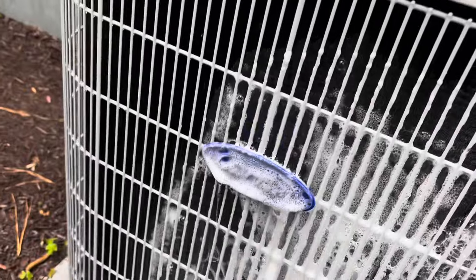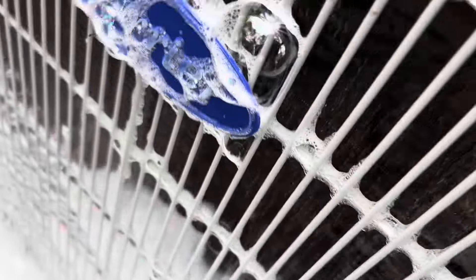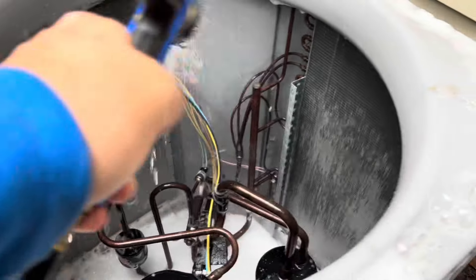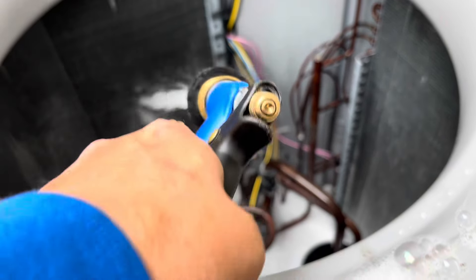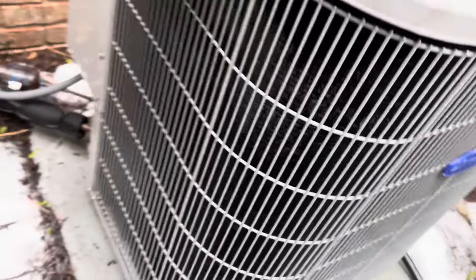We'll get the outside too. Here it is — good and clean. We have one solid ring of foam going all the way around. It's pretty clean. We'll let that sit for a couple of minutes, then rinse it off. There we have it, all good and rinsed. Still got a little bit of soap in the base pan, but you're not going to get all that out — it'll dissipate. This one's done, we'll put it back together.